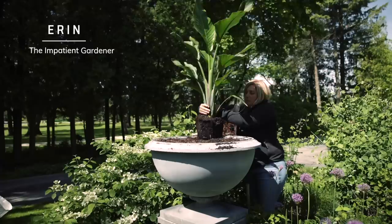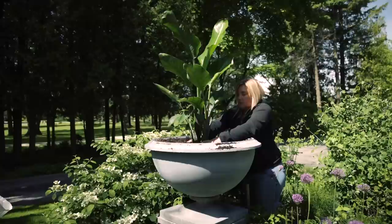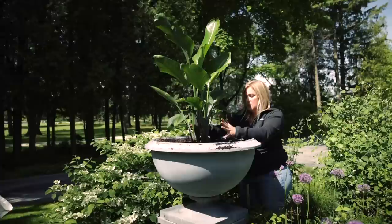Today I'm planting this bird of paradise as the centerpiece in the urn in the middle of the garden. I had put in new potting mix in spring when I planted this up, so I didn't replace any of that. I did add some time-release fertilizer already. I'm using a lot of tropicals in containers this year because of the foliage — tropicals do bold foliage better than any other plant.